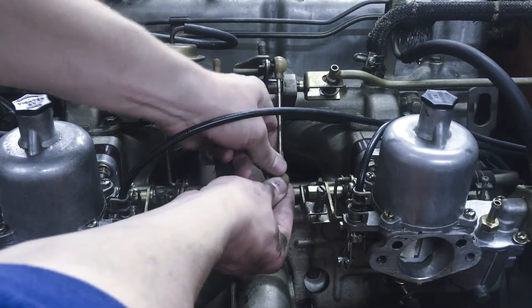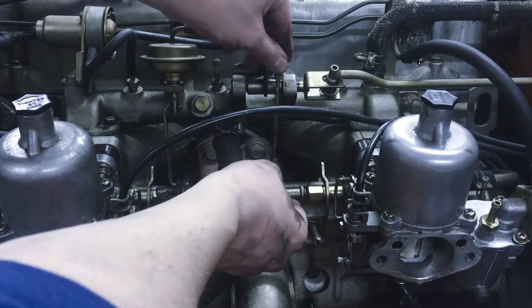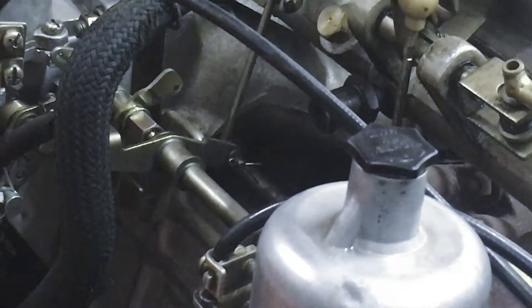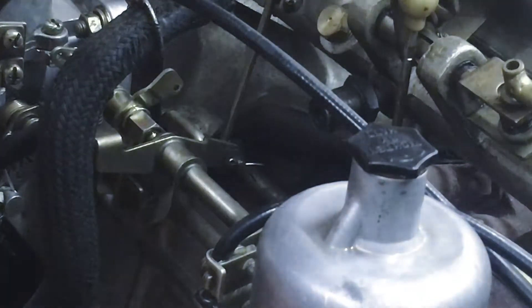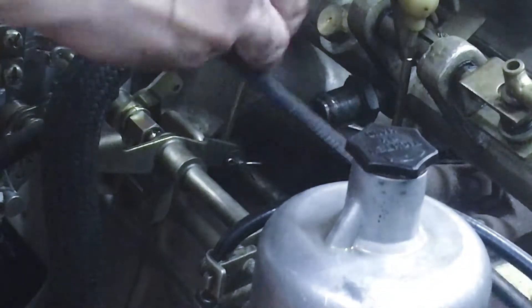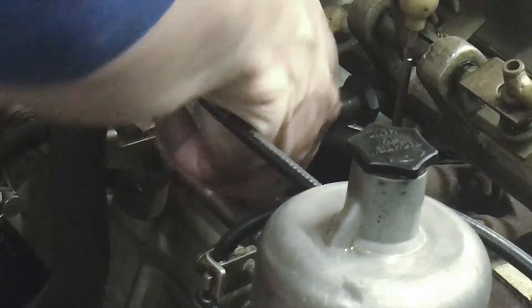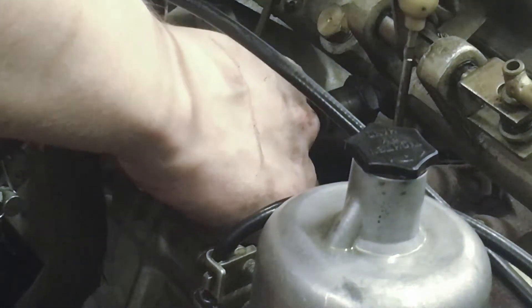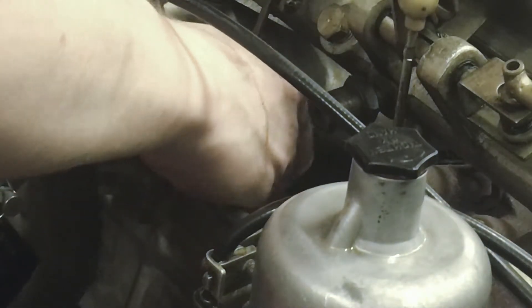Next we're going to remove this ball joint here. Yes, you can do this by hand. Remove the bottom just so you can even leave it hanging off of the top there. Next we're going to be using a pair of needle nose pliers to remove this guy right here — it's kind of an awkward position. That should be good enough to pull it up by hand. Make sure it doesn't fly away. There's also a little washer here so grab that too and set it next to that. Then this will slide right out.